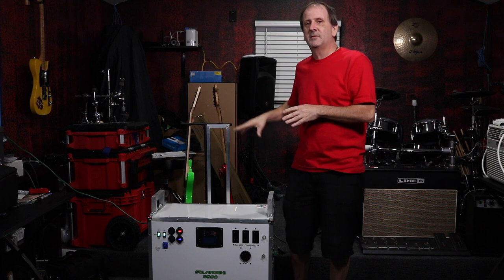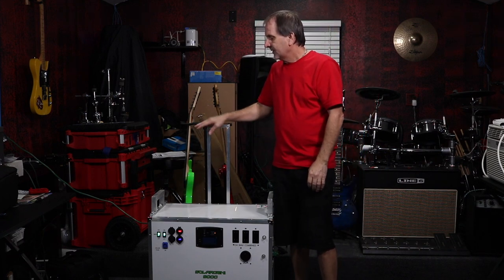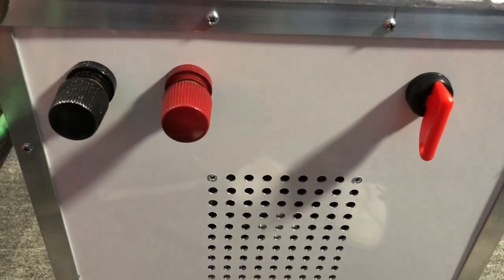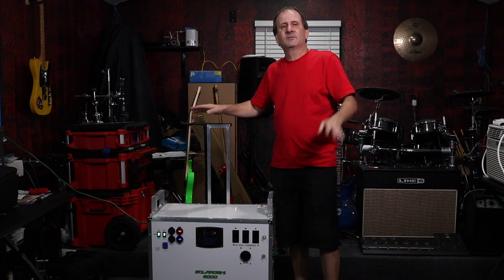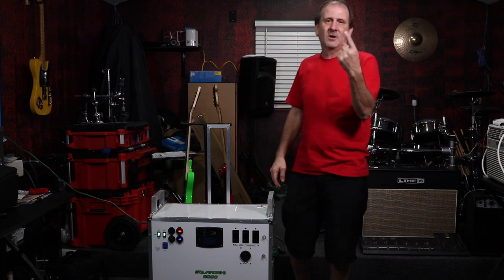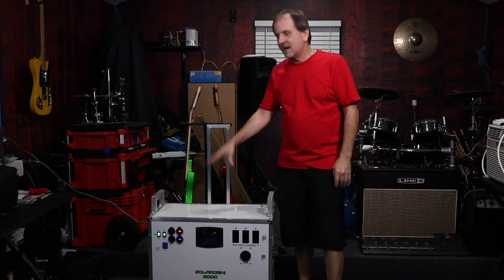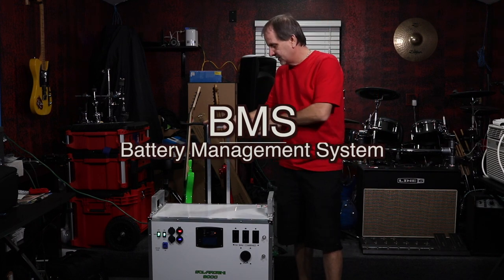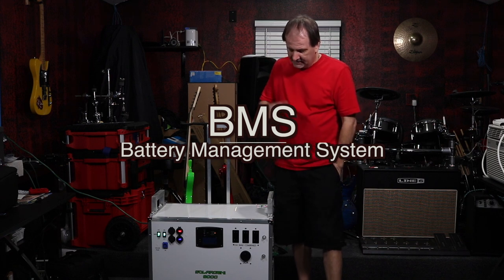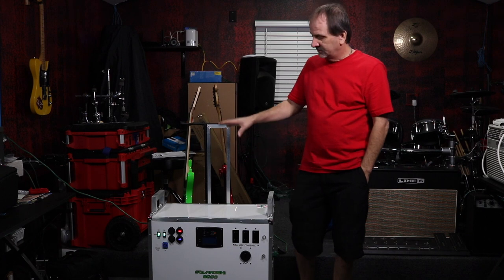You can also add external batteries to this unit. You can get them from us or from others — this is a LiFePO4 system. You connect external batteries to the positive and negative terminals on the side of the unit, and you can run effectively unlimited batteries through this system — one, twenty, or four hundred. It doesn't matter. We have an insane BMS — battery management system — inside that protects everything.